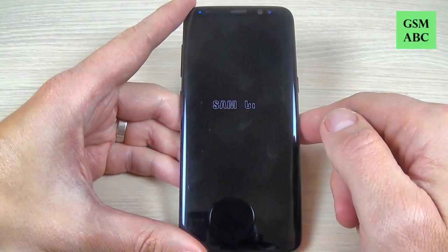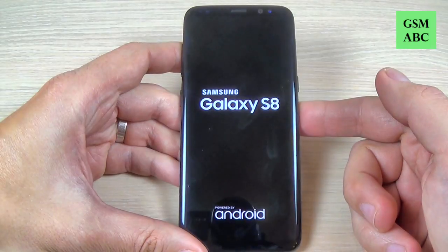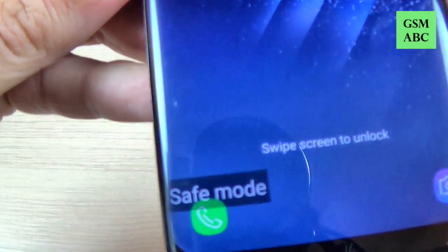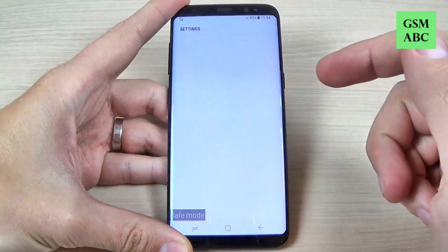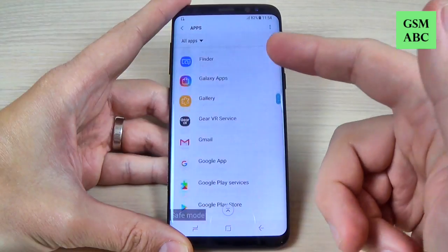Just hit on that and wait until your phone will restart. Now, as you can see, your phone is in safe mode — the safe mode icon is here.